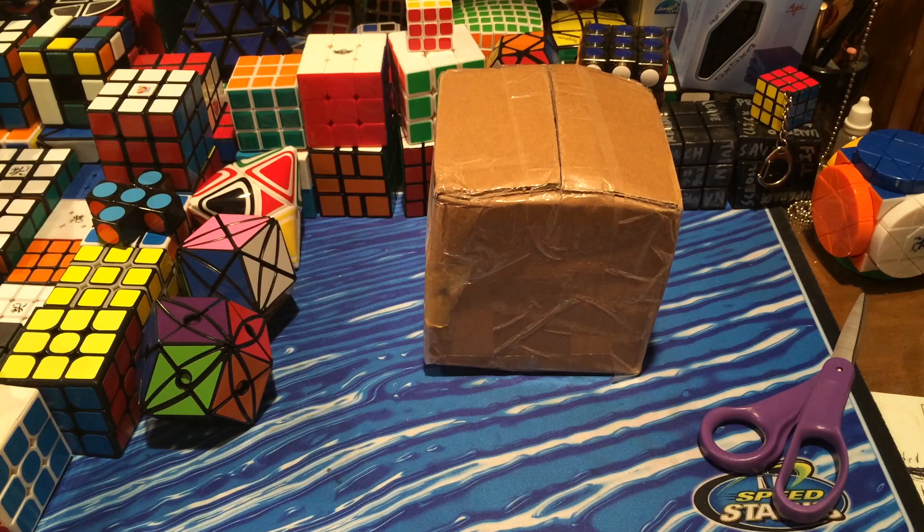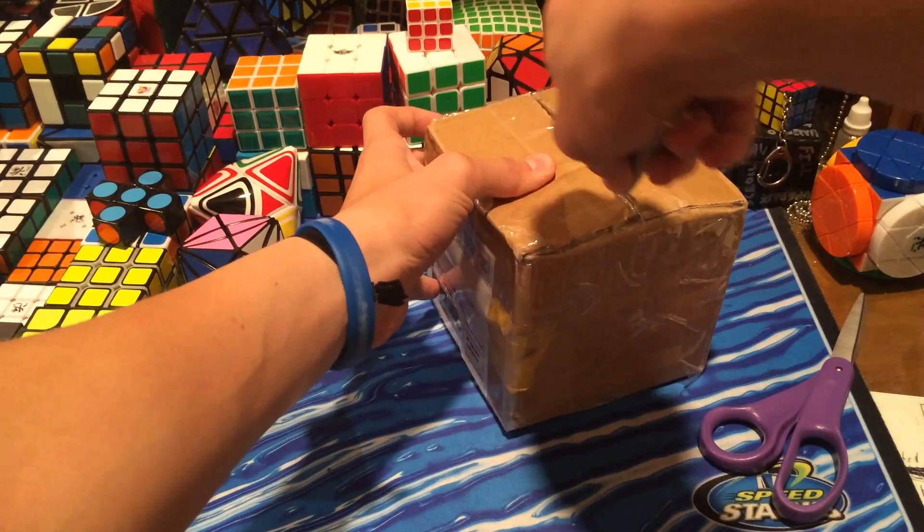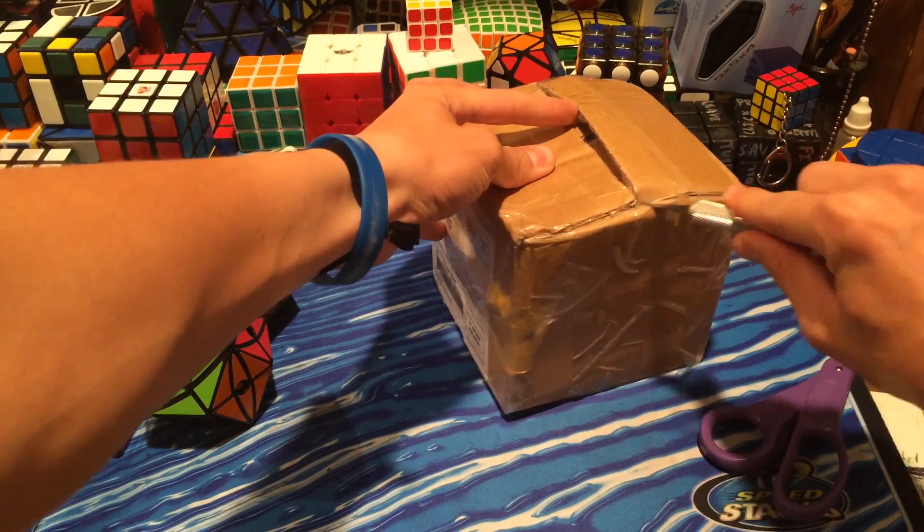Hey guys, it's QtBit here, and today I have an unboxing from HKNow Store. So in this package is the Mega Minx Ball, as you guys can tell from the title of this video.